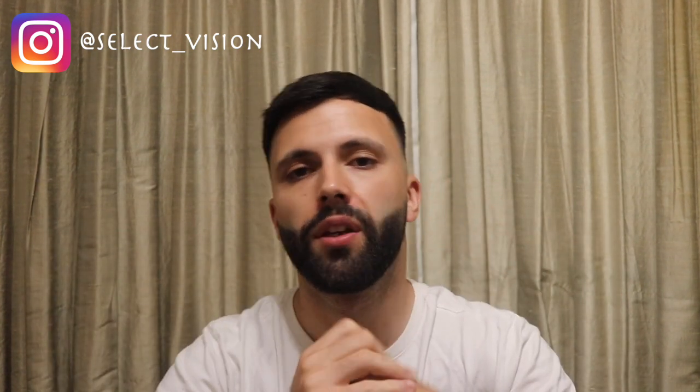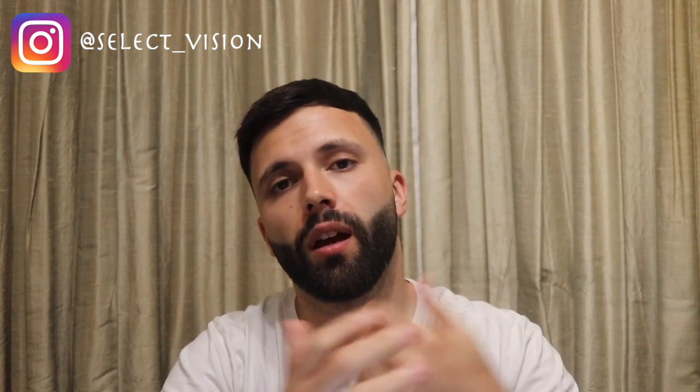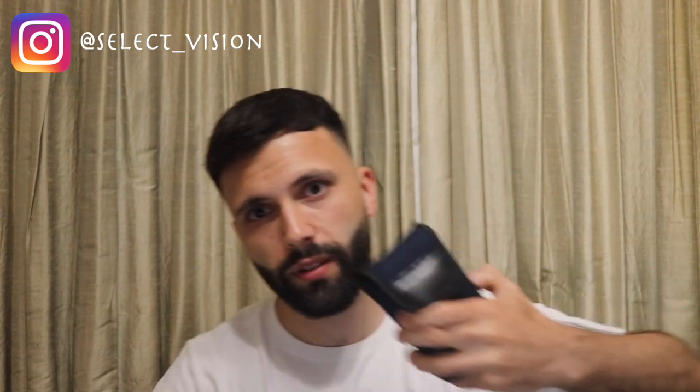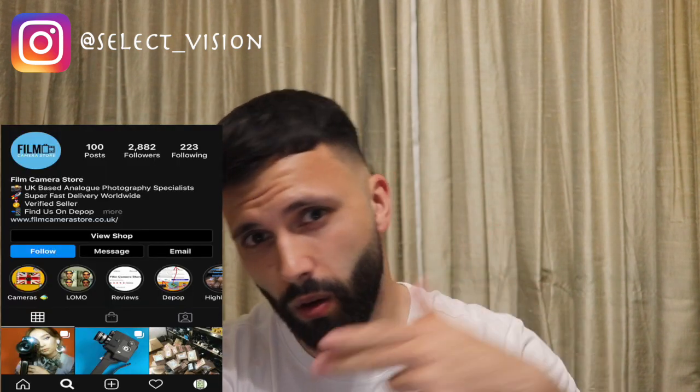Welcome to the channel guys, it's your boy Xavier from Select Vision and I'm back again with another video. I'll be doing a completely different video today — I want to talk about how my film camera arrived today and it came with a film as well. There's a Kodak Ultra Max which just came today, and big up to the film camera store for sorting me out.